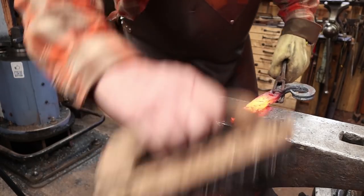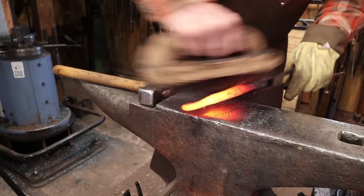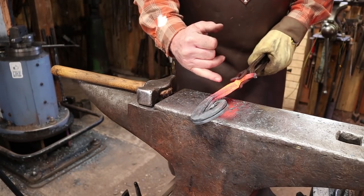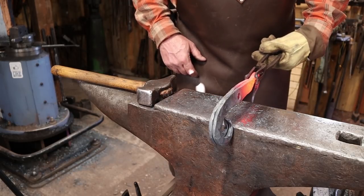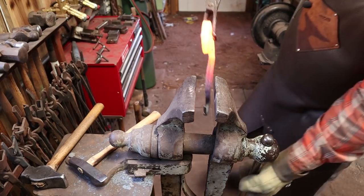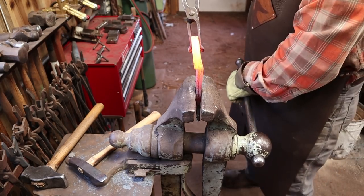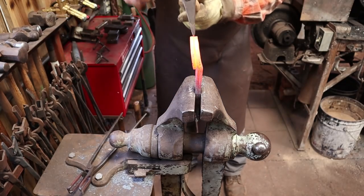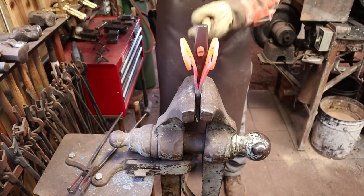Now we just need to open up the other end. We'll do that in the vise — I'll put it in the vise down about here somewhere, fold those open, stand them up, and then work on them until they're the right width apart. I'm going to support the weld so I don't split it open. I'm just using a chisel to start to get down in there.